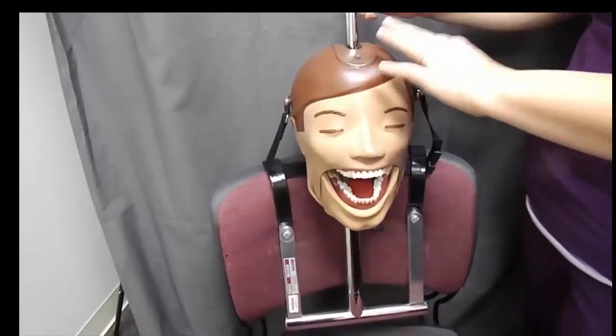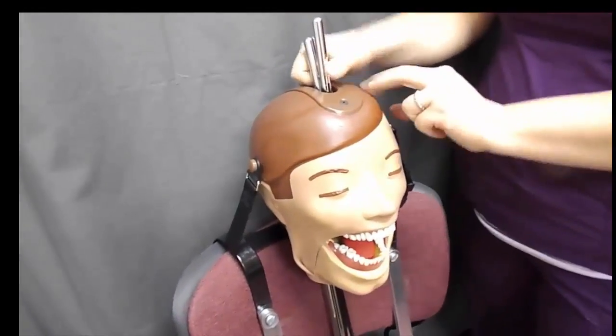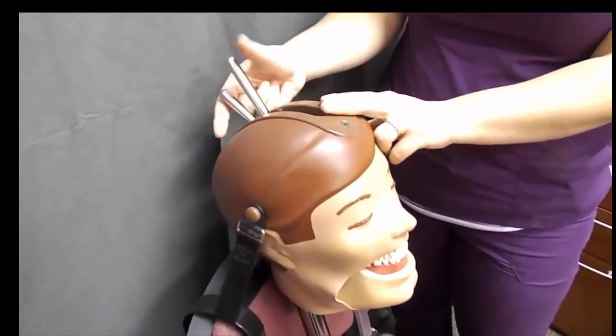In this video we are going to use Dexter to demonstrate the placement of mandibular anterior PAs. This instrument will allow you to image from first premolar to first premolar in the mandible.